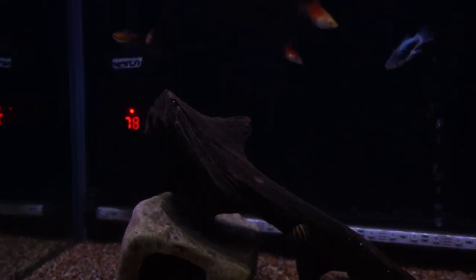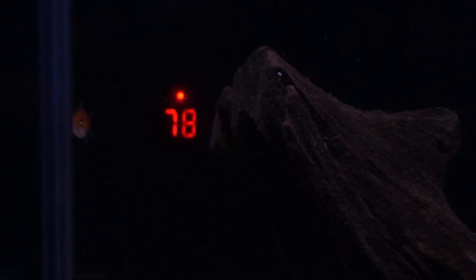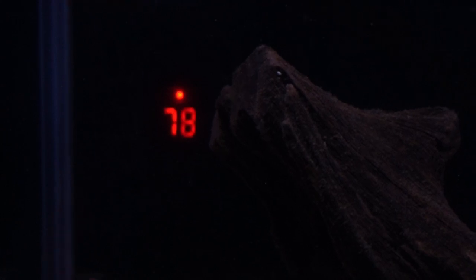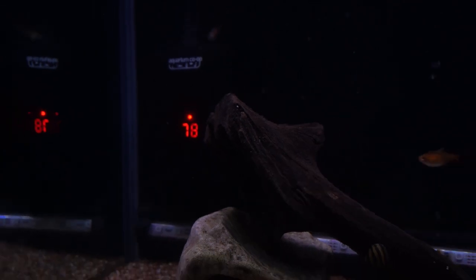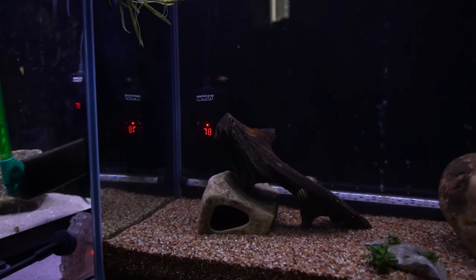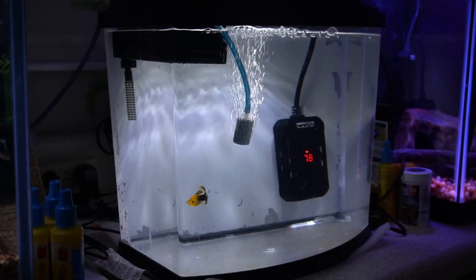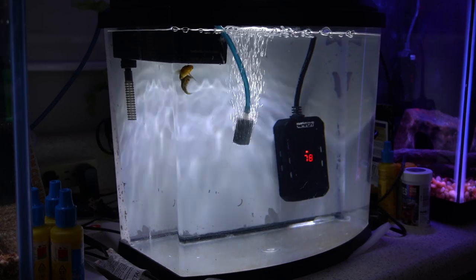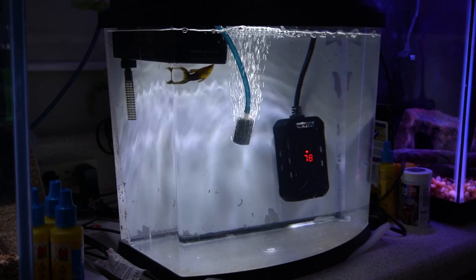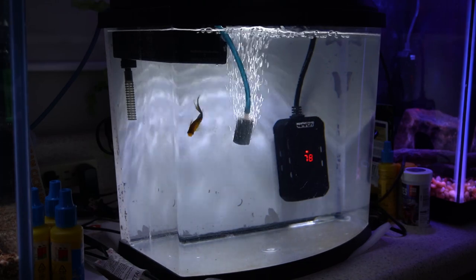Now I can comfortably move that lyre tail over to the livebearer tank knowing the temperatures are going to be pretty close. The fish won't be shocked by being netted out of the 5-gallon and dropped into the 20-gallon tall livebearer tank because temperatures will be nearly exactly matched. I'll let him get comfortable at the new temperature and then move him over — hopefully he won't eat the little fry in there.